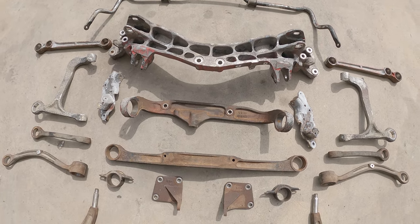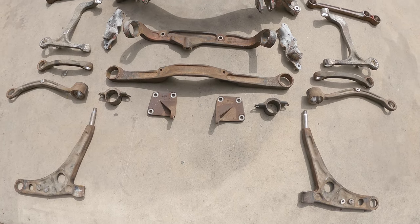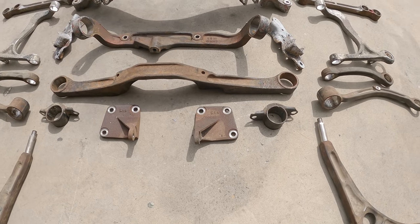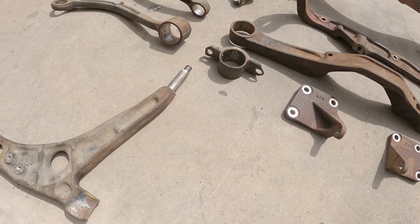Here we have all of the arms that I've pulled out since I made the last video, and this is what they look like before being sandblasted. Absolutely disgusting.